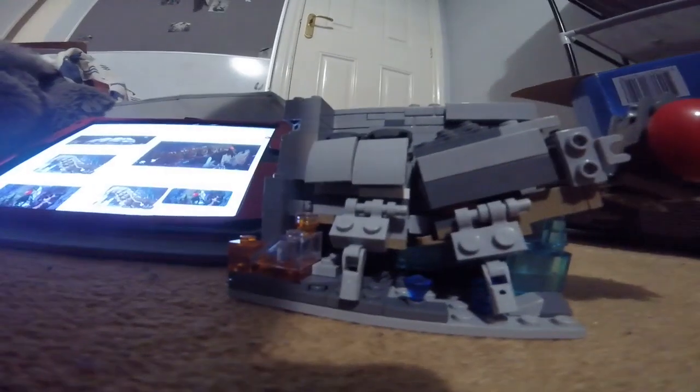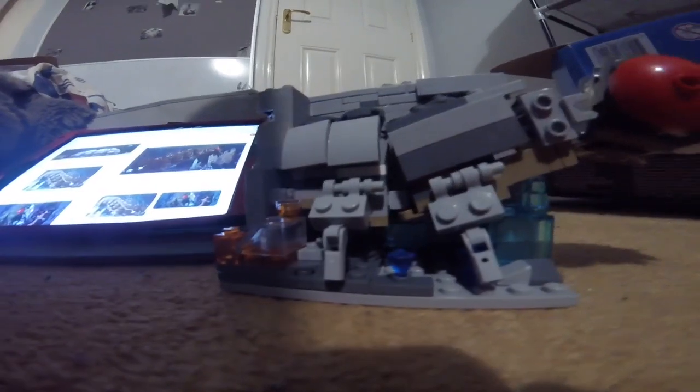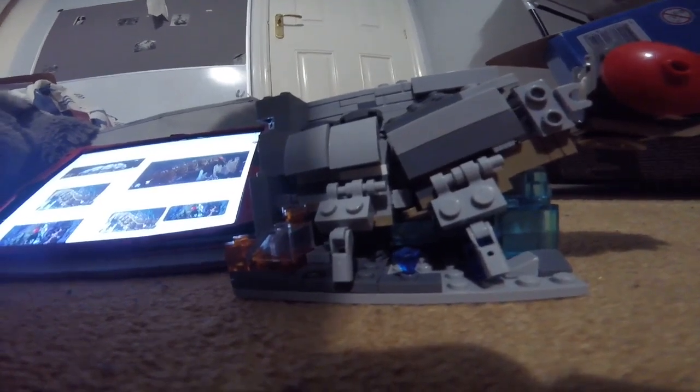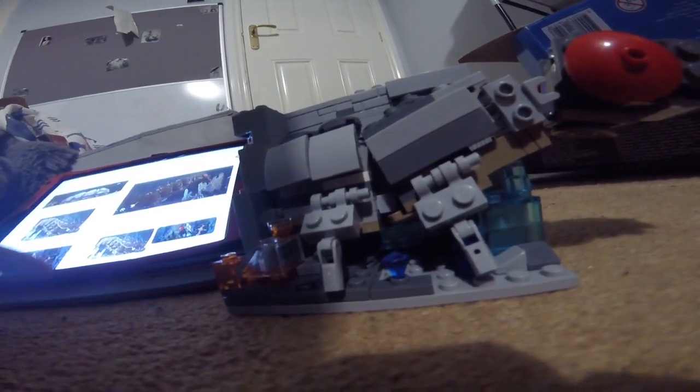I'll probably make a better version of this in like a month, or a month and a half, or even half a month. I'll make a better version — I only made this in like half an hour or 40 minutes or so. But yeah, I think it's pretty good for how it turned out in that time.